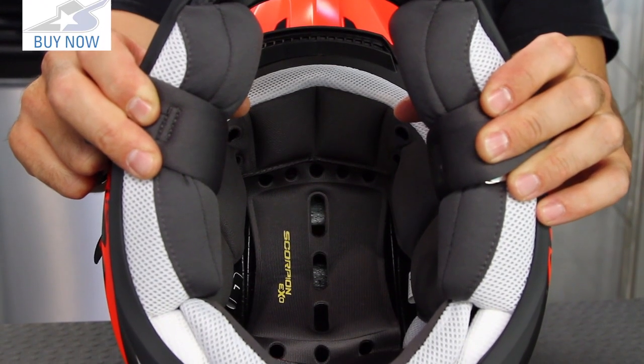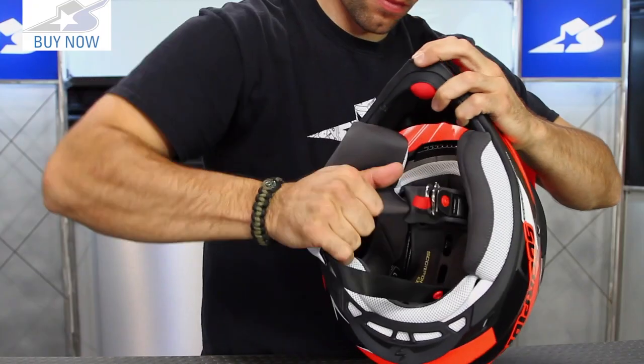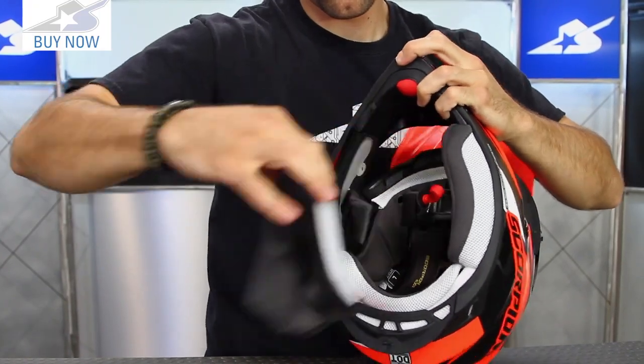On the interior of the helmet there's a KwikWik moisture-wicking management system. It's removable and washable. It doesn't have emergency release cheek pads, but they are able to be pulled out.